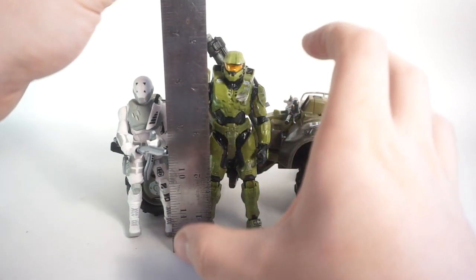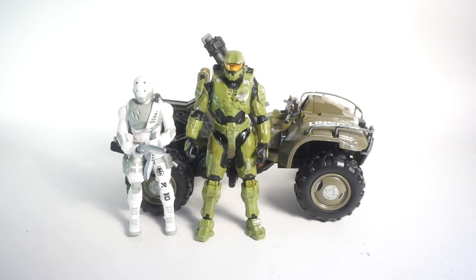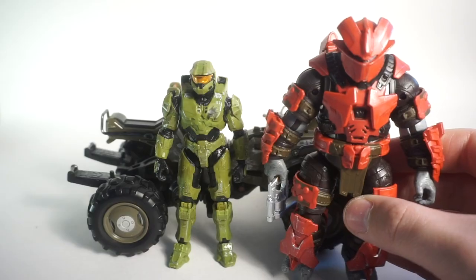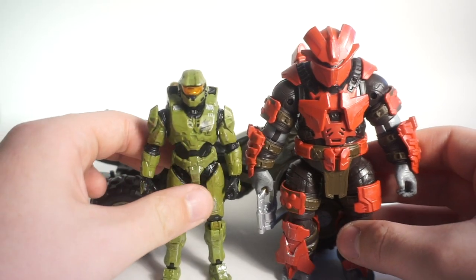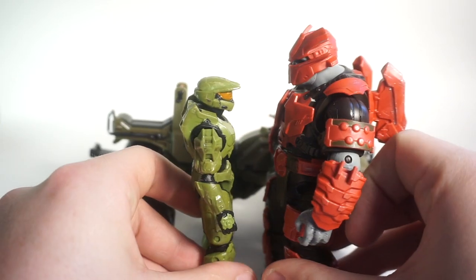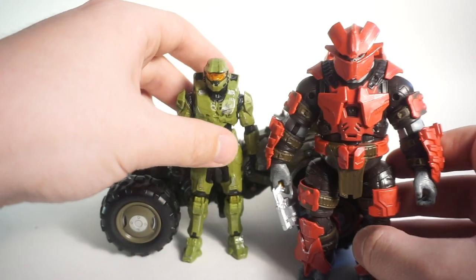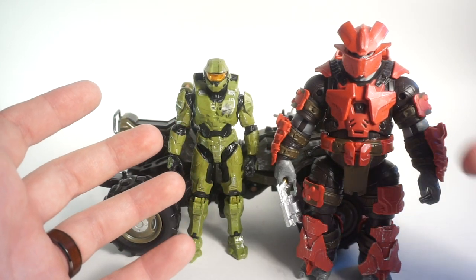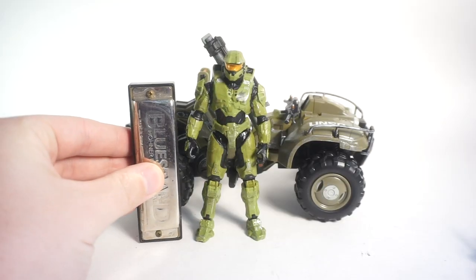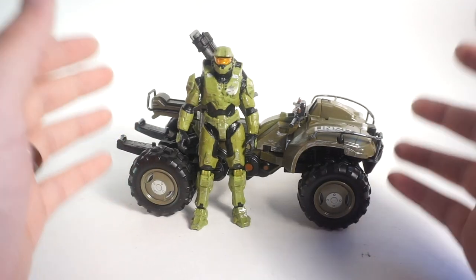For a size comparison — next to a standard Fortnite figure, it actually makes sense that the Spartan is taller since Spartans were canonically tall. The Spartan stands at about four and three-quarter inches, the Fortnite figure at about four inches, so the scale fits well for human-to-Spartan proportion. He's also next to a brute captain from the single-card release — a really nice imposing scale difference that captures how scary the brutes are in-game. And just for fun, he's about the size of a standard harmonica.